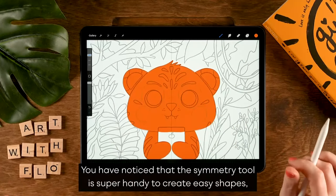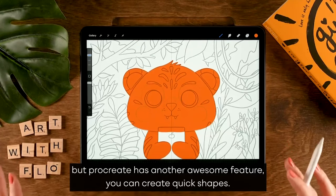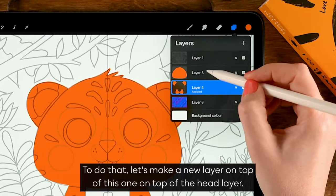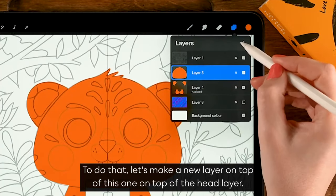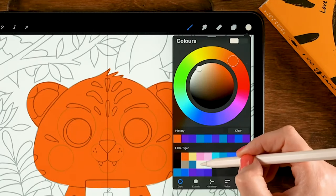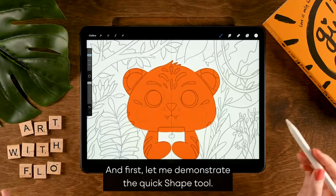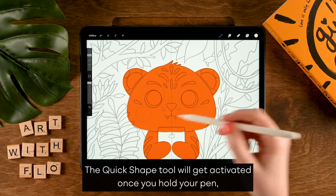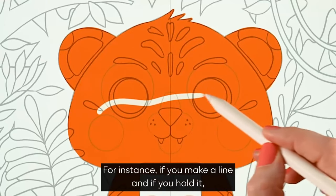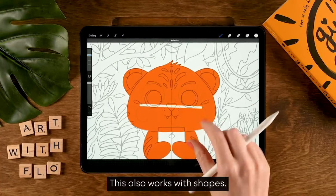You may have noticed that the symmetry tool is super handy to create easy shapes, but Procreate has another awesome feature: you can create quick shapes. Let's make a new layer. The quick shape tool gets activated once you hold your pen on your screen for a certain amount of time. For instance, if you make a line and hold it, it'll snap to a quick line. This also works with shapes.